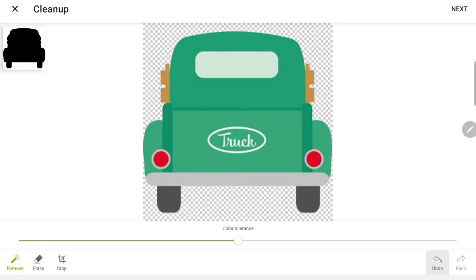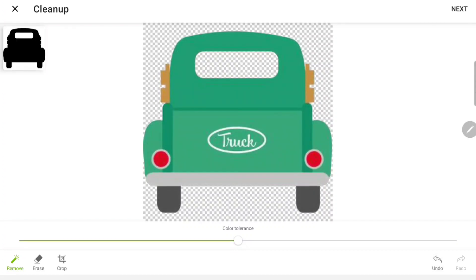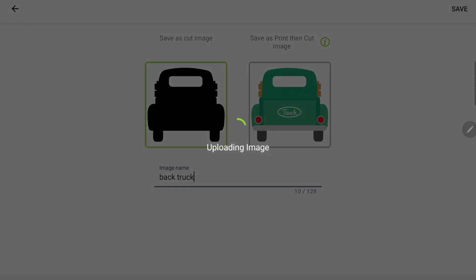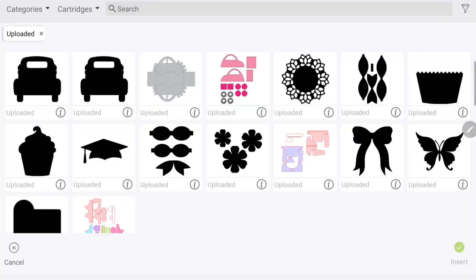Now we have the option to save as a cut image or save as a print-then-cut image. I want to save it as a cut image, and I'm just going to name it 'back truck' and click Save. Now it's part of my library.